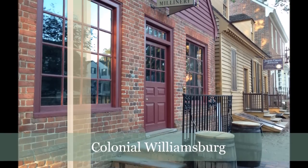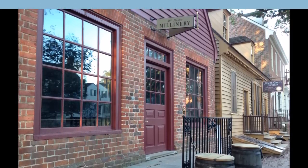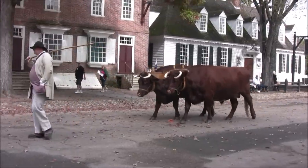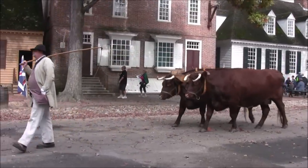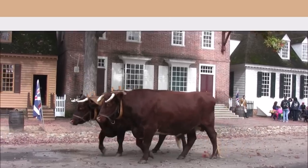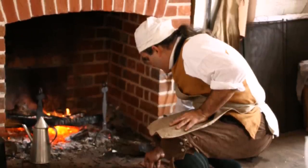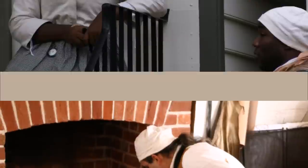From the plantation we went to Williamsburg, the first major colonial town established in Virginia. Here come the oxen again — this time the farmer is marching them through the town to the market. Here are some images of people in town working, socializing, and using common forms of transportation.